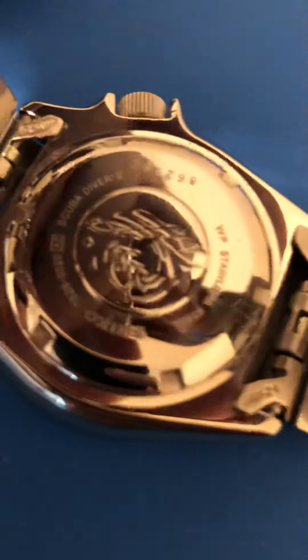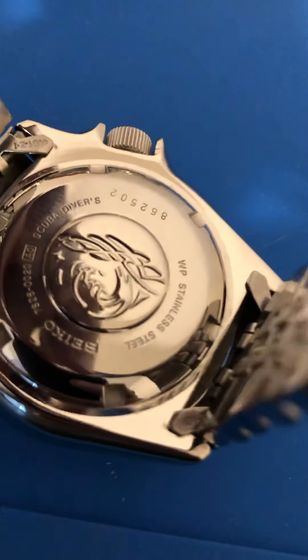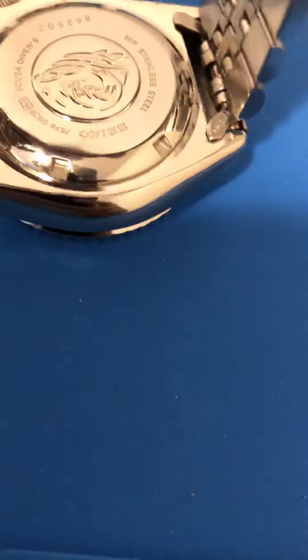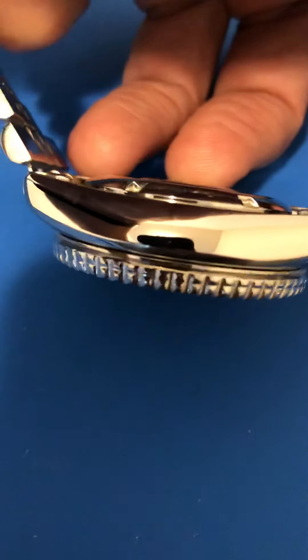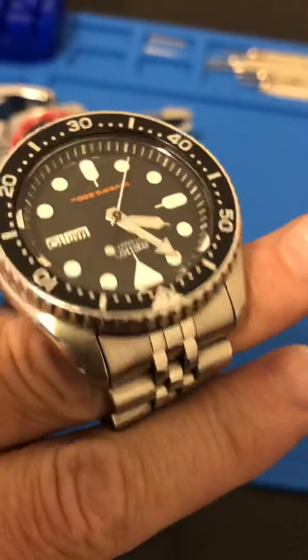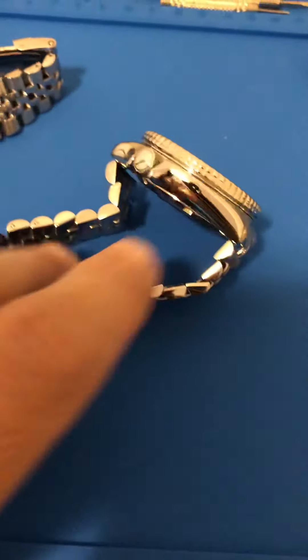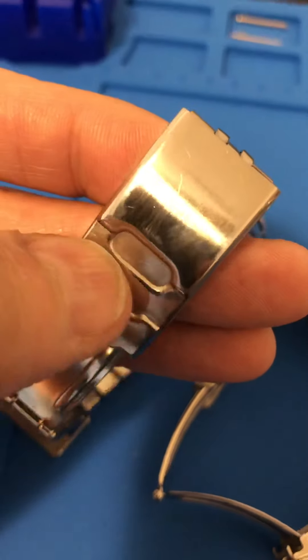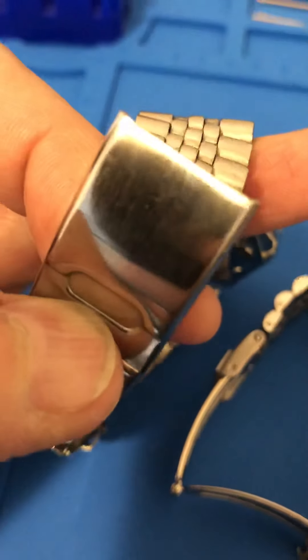I'm pretty happy — this isn't gonna take the place of a buffing wheel, but every time I would take one of these off, the bracelet would smack back here and I was getting a lot of surface scratches right there. I have a tendency to lay the watch on its side with the crown up, so there was a tremendous amount of surface wear on the edge of the case. It brought some good life back to the bracelet. I'm pretty impressed — with one pad you can do two watches, and I think there's still some life left in it.